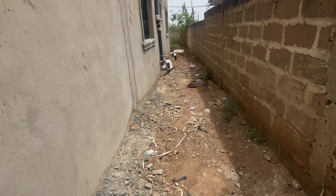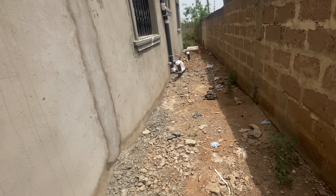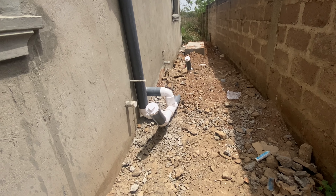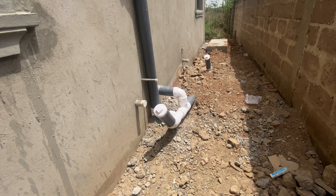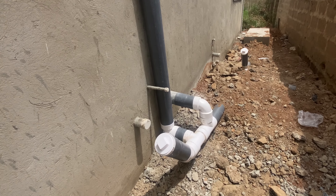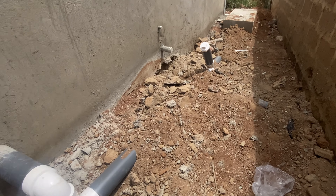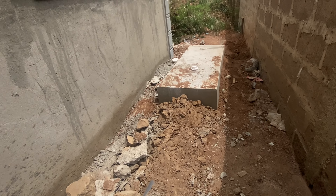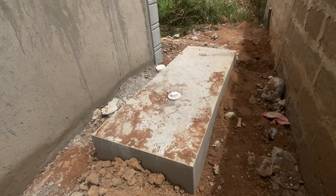This is what I want to bring your attention to — this is the biodigester that we did for this particular property. It's a six-by-two family size digester and it fits perfectly for what the homeowner intends to achieve. The pipes have been connected. Let me show you the digester.